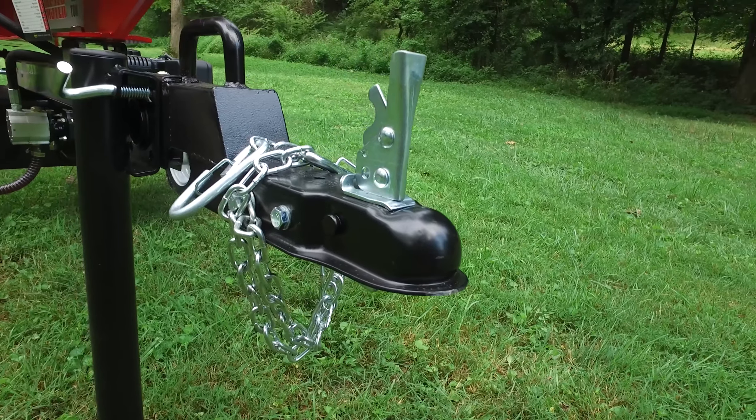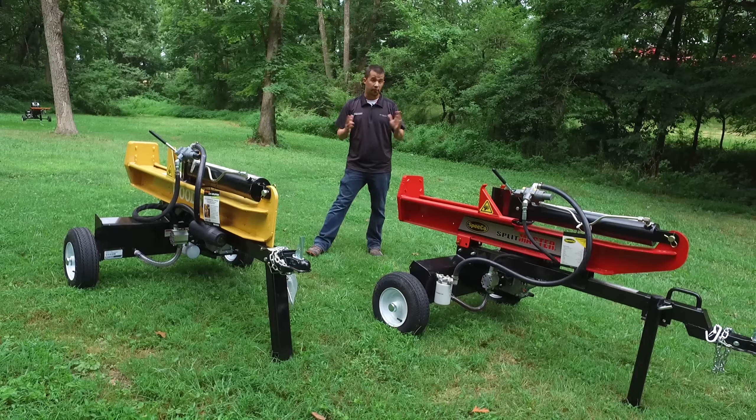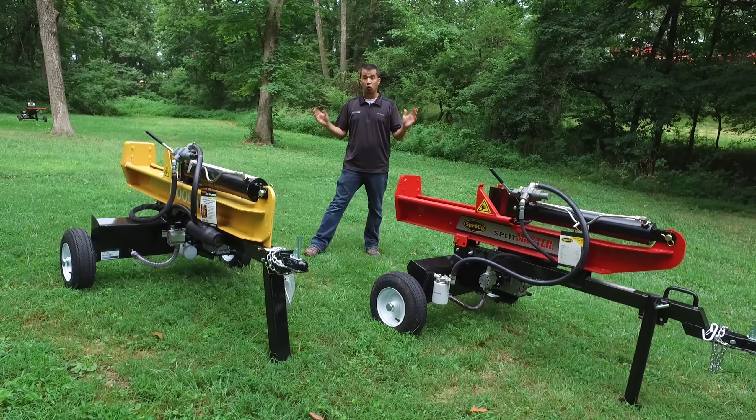Some thought has gone into the design of these splitters to make them easy to use. If you look at the I-beam itself, a built-in log cradle is offered across the bottom to center the log on the splitter, so it's going to hold the log when you let go of it so it doesn't flop off the side of the beam. On the bottom of the beam is a large cast piece that gives a little bit of extra weight, making it good and durable. Both of these can also be used in either horizontal or vertical configuration.